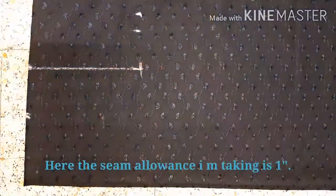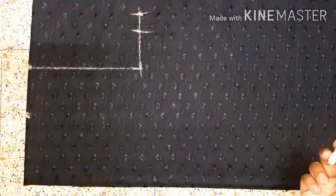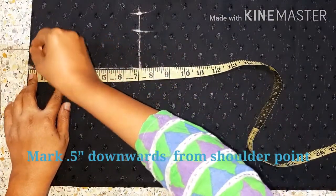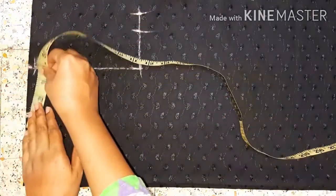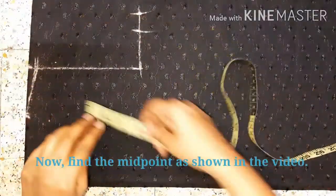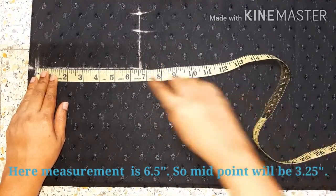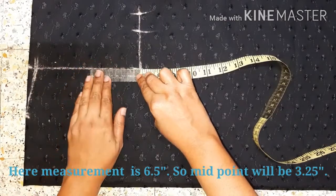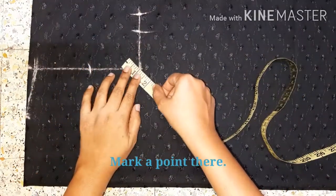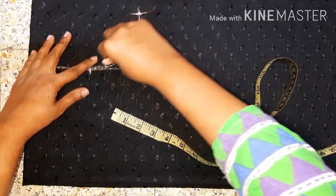I found the seam and the seam line at the same time. I'll come back to the straight line to make my points. I'll show you a 6-inch point to the shoulder. I will show you the shoulder slope and the midpoint. There is a 3-point mark.